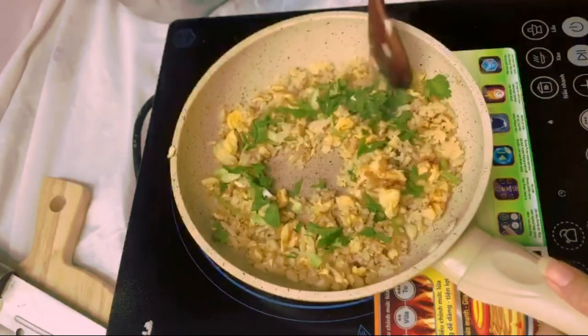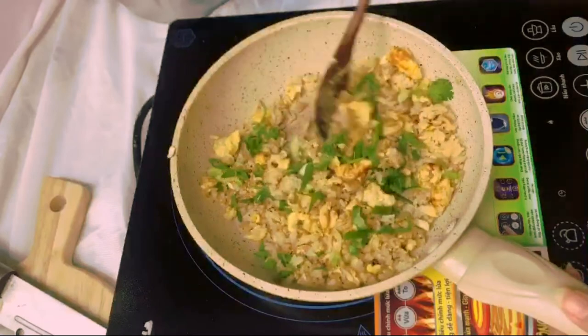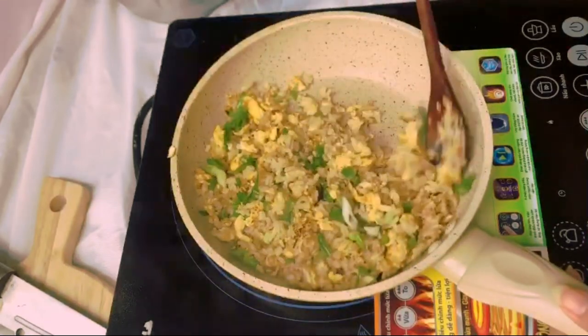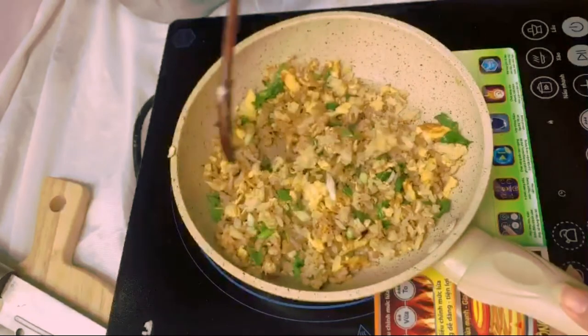As soon as you see the rice is starting to look dry and a little crispy on the outside, turn off the heat and immediately stir in the cilantro and spring onion we chopped up earlier.